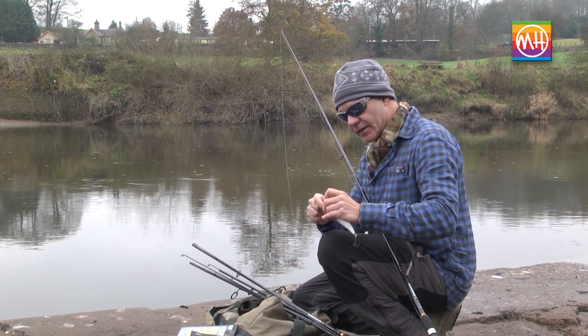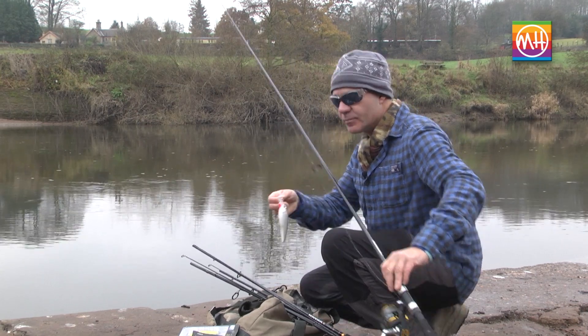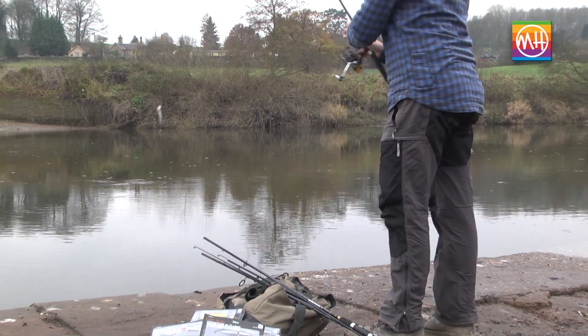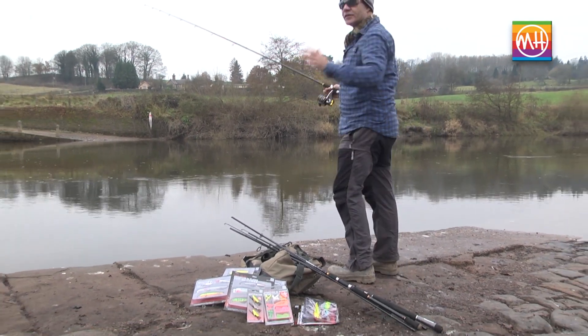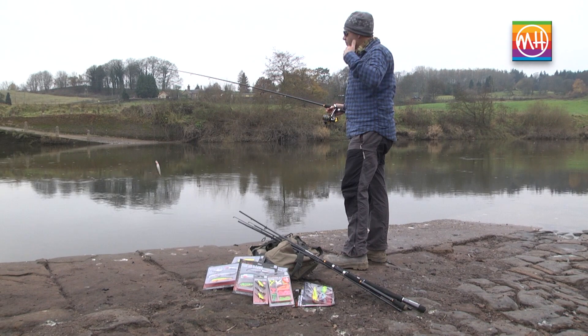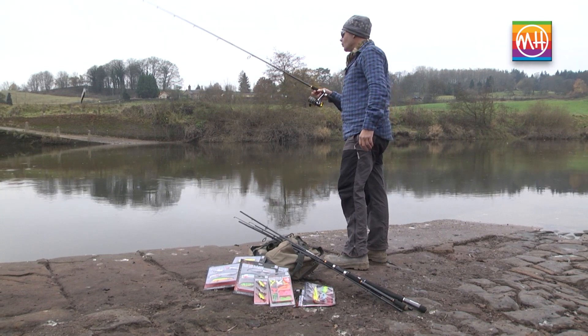I've already attached the wire trace to my braided line, and at the end of it there's just a little link clip, so I'm going to attach the plug — it's a very simple setup. The beauty with plugs is that they almost fish for themselves; you impart the action by simply retrieving, which makes the plug wiggle.